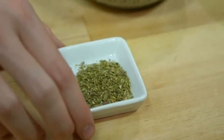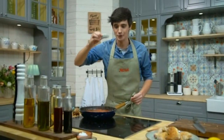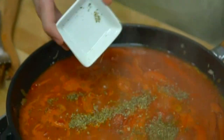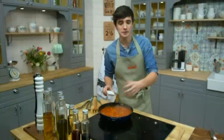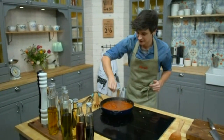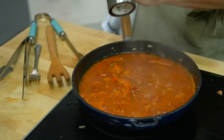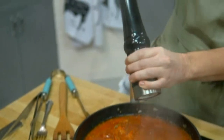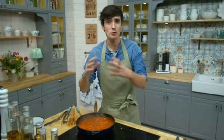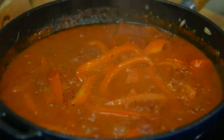Now, when it bubbles, I want to add a little dried oregano — it gives a really good taste. The sauce must cook for about 10 minutes. I want to add a little salt and a little black pepper, just for a little flavor.